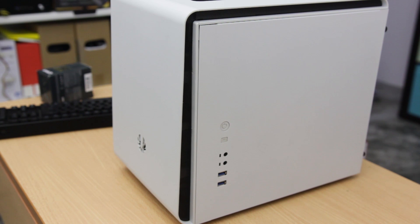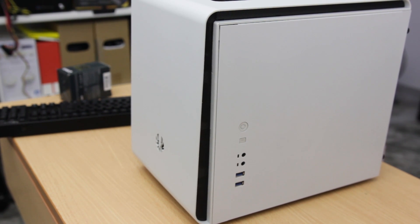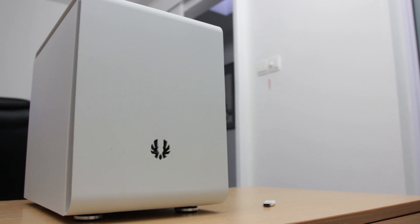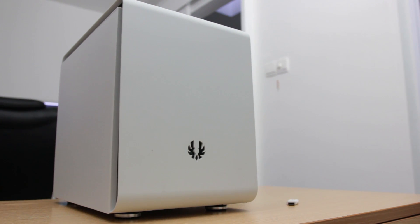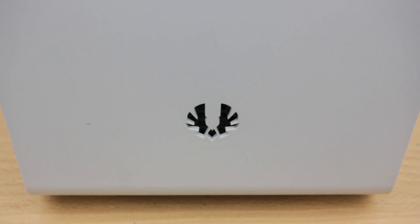The case is a BitPhoenix Phenom — it's one of the few ITX cases that supports six 3.5-inch drives. Others I know of are the BitPhoenix Prodigy and the Fractal Design Node 304. This case has capacity for a 230mm fan on the front to blow air over all the drives. I could have bought either of the other two cases, but I've always wanted a Phenom. It costs about $85 on Amazon.